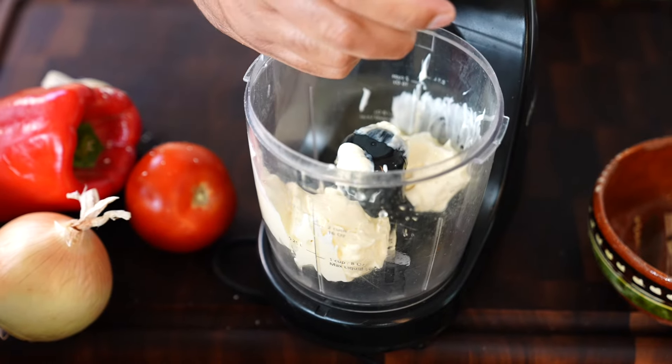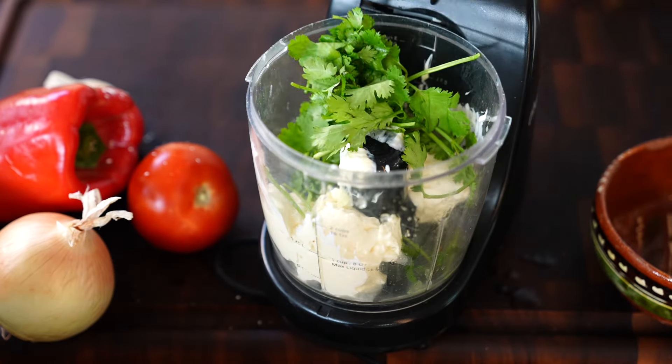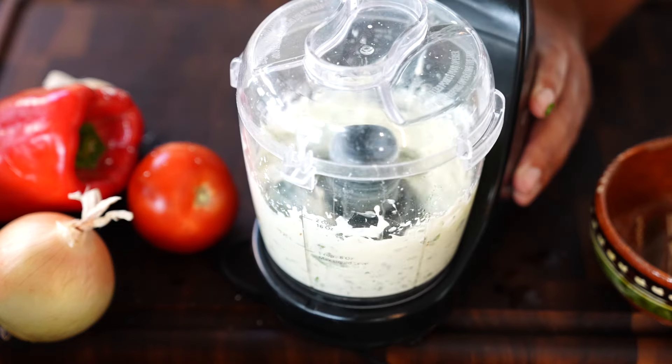Jalapeño cilantro mayo: a little mayo, lime juice, cilantro, jalapeño — blend it up till it's smooth.